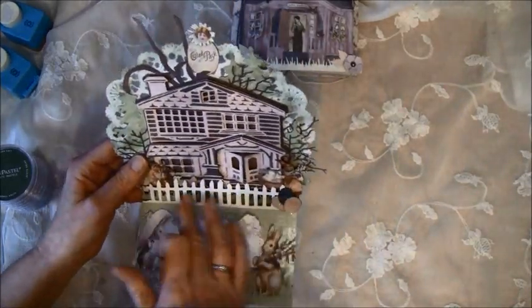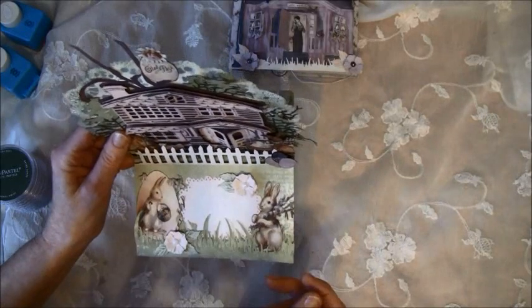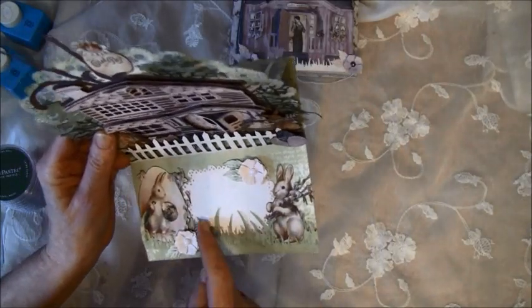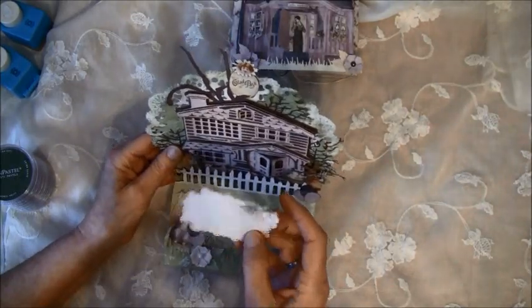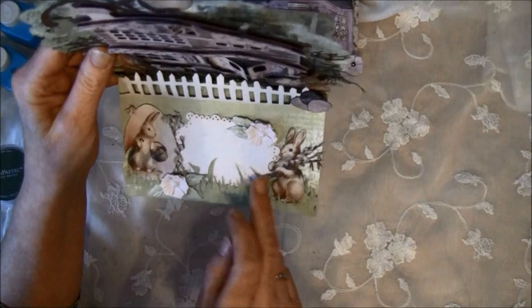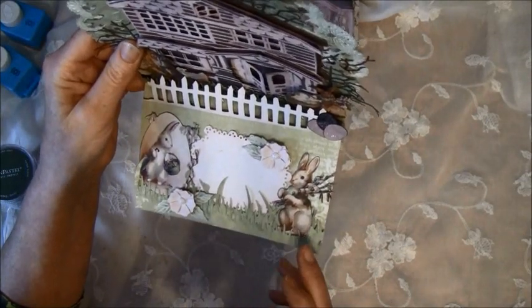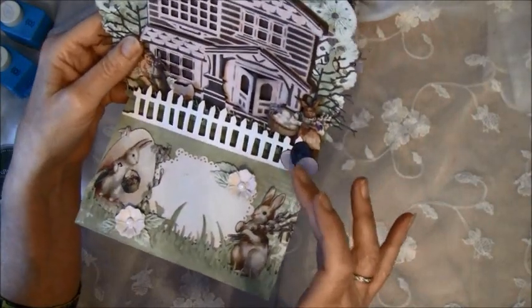This is a Tim Holtz fence die. Here I cut out some more from the papers and punched out some more flowers. Here I used a green Pan Pastel on the leaves. And this is also a Magnolia die — you can find something here. And here also, this is a Sizzix grass die.